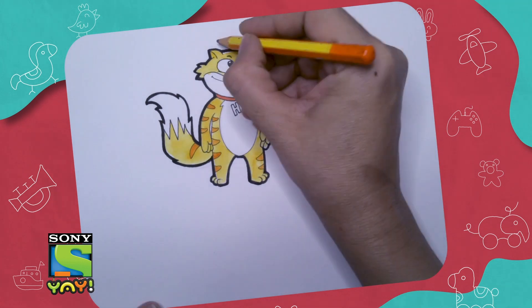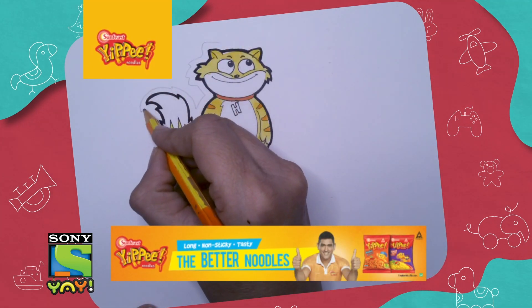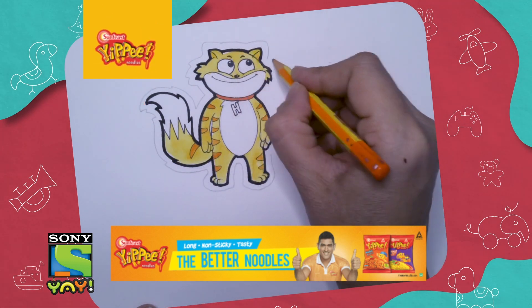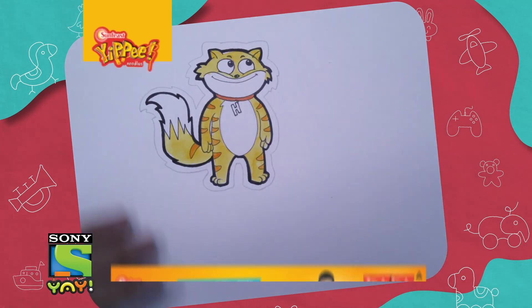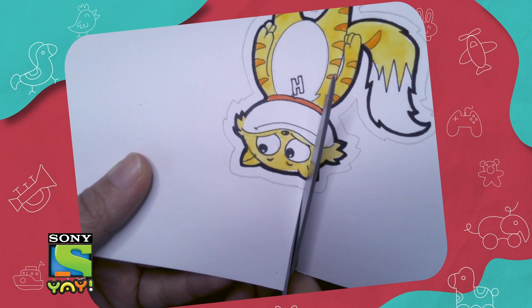Before you cut, you can make a line to decide where you want to cut out your character. Now let's cut this up!